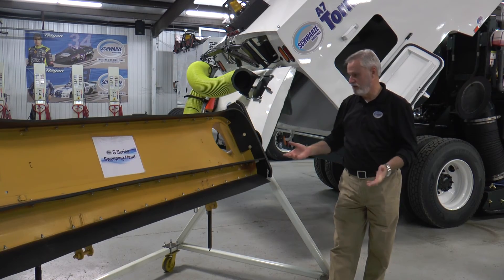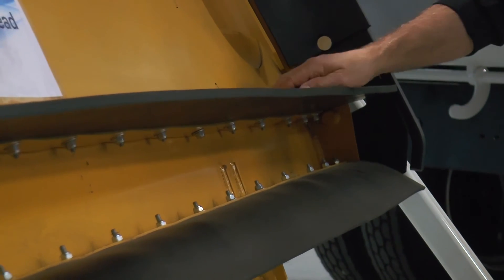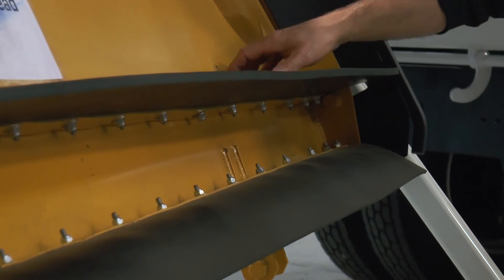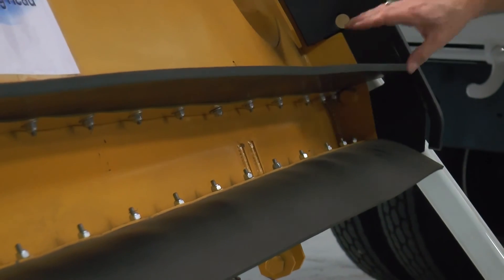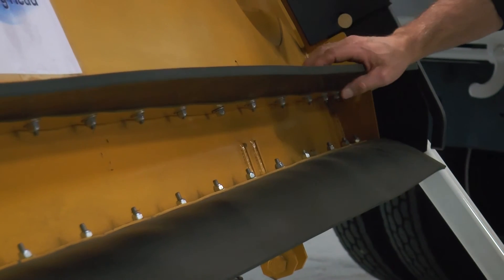Flap replacement is very simple. You've got the multiple bolts on the piece, but you only have two nuts that hold the cartridge on. Take those two nuts loose, drop it out, and within 30 minutes you can have a whole flap assembly re-flapped onto the cartridge and replaced into the bottom of the head.